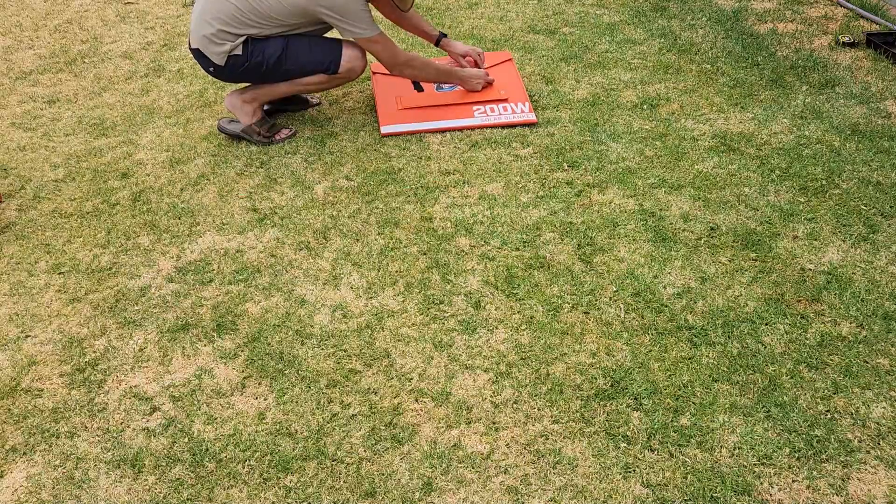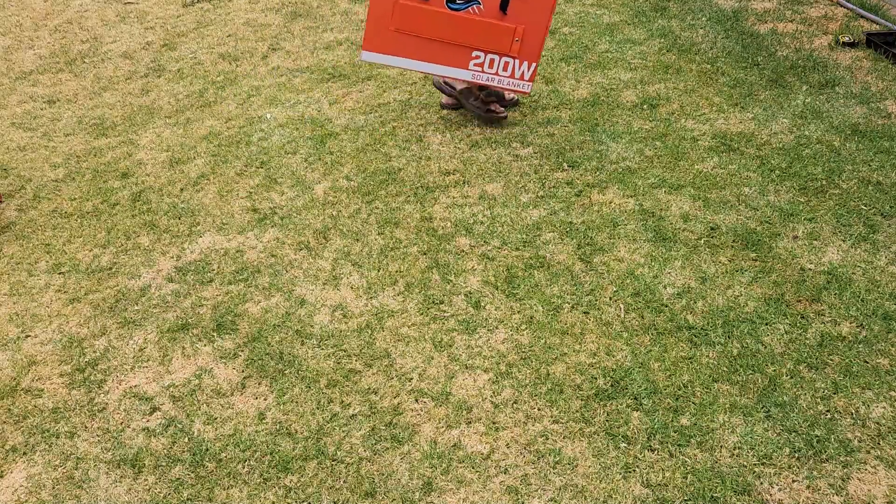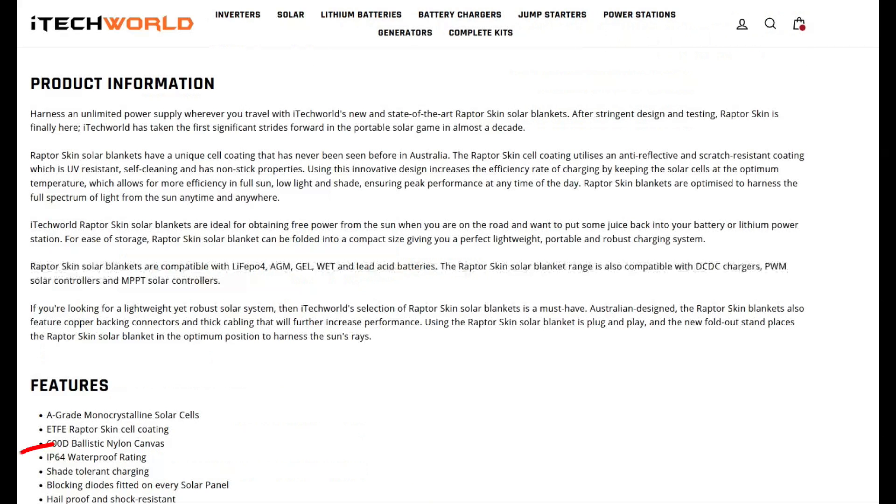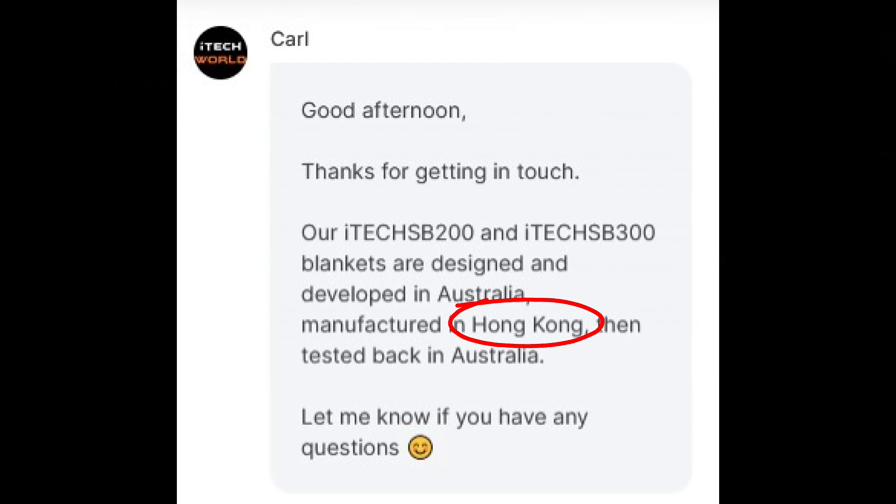At nine kilos it's not that heavy to move around, and its size is compact enough for most storage spaces. Surprisingly the iTech World blanket only comes with a one-year warranty, which is below average for more expensive blankets like these. It has an IP64 rating meaning it can be left out in the rain, and it's made in Hong Kong.